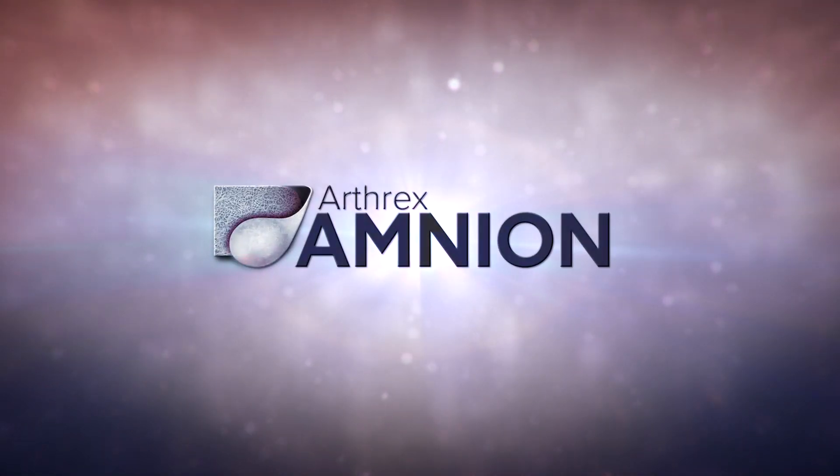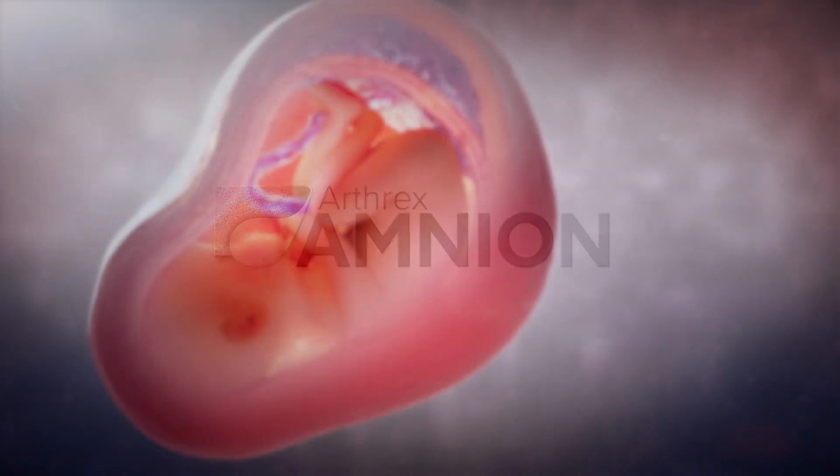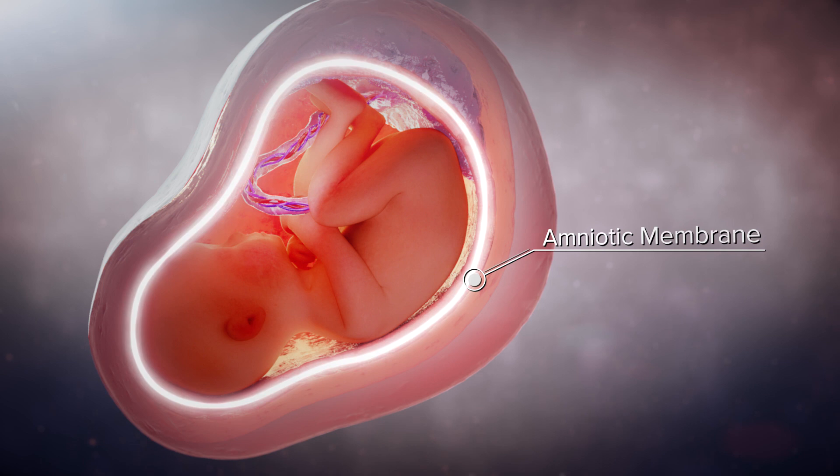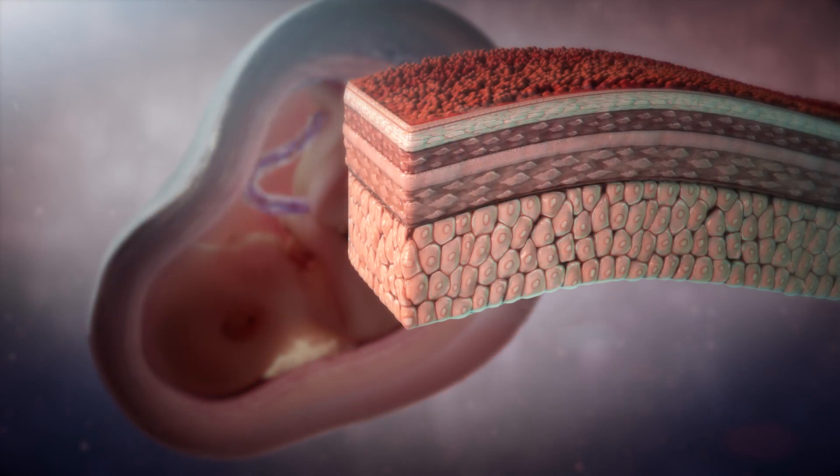Arthrox amnion is a regenerative tissue matrix that harnesses growth factors essential for healing. The amniotic membrane is a semi-transparent and resilient membrane that lines the inner cavity of the placenta and encapsulates the amniotic fluid.